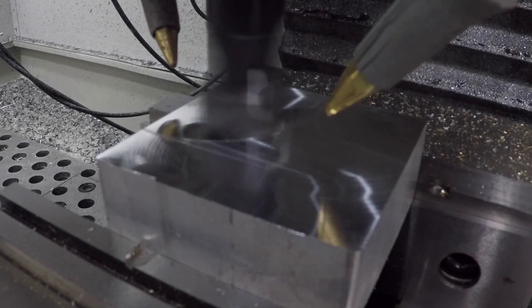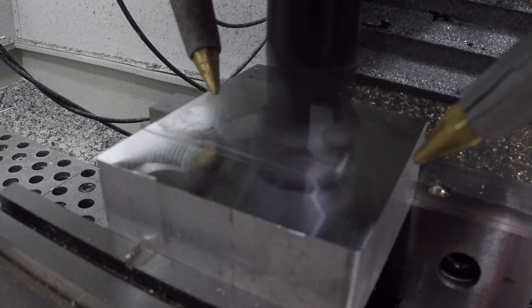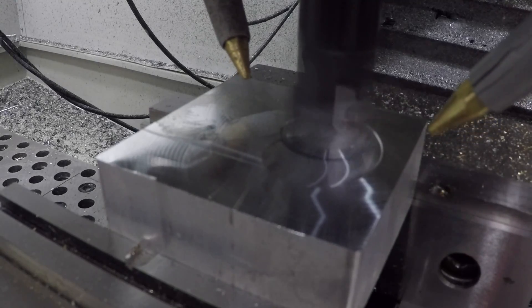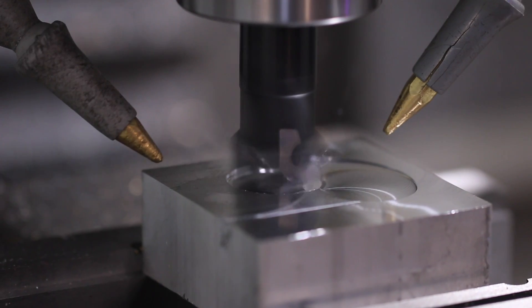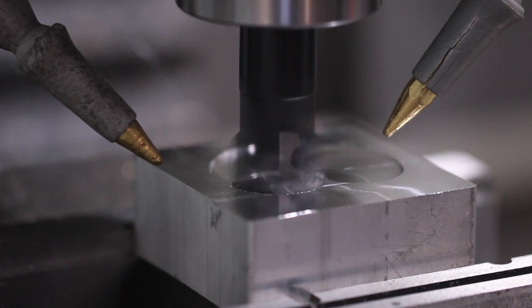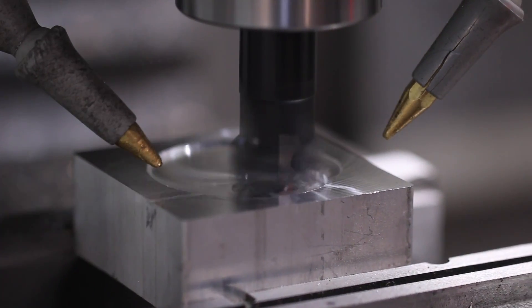Shear Hog. We are cutting at 5,100 RPM, 30 inches a minute on the normal cycle, but we're ramping in at 10 inches a minute, which is conservative, but I think we're still going to have a pretty darn good result. We're taking a 0.3 inch width of cut and a 0.32 depth of cut, which should get us out in two passes.